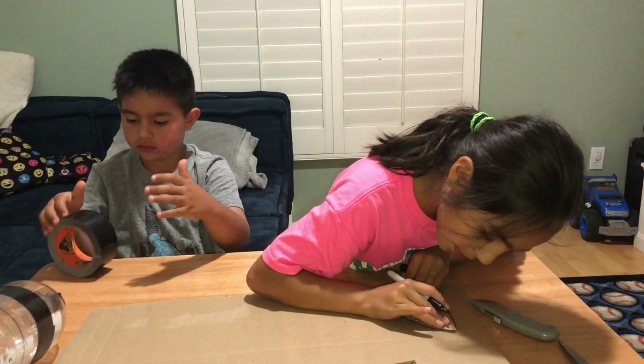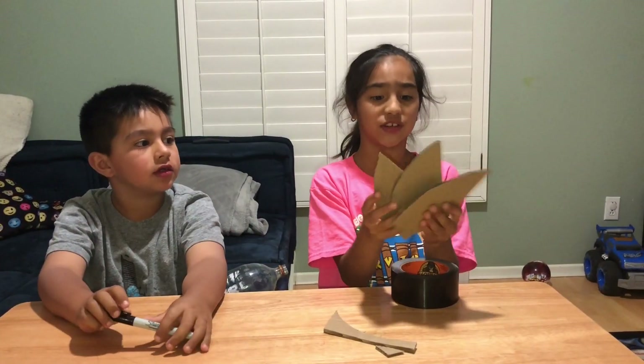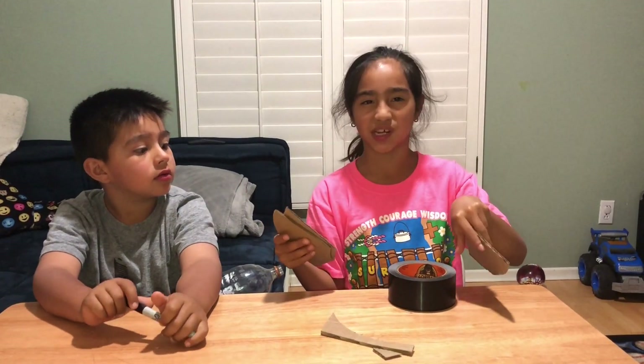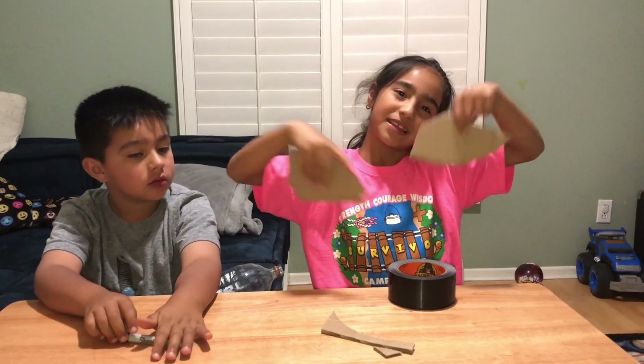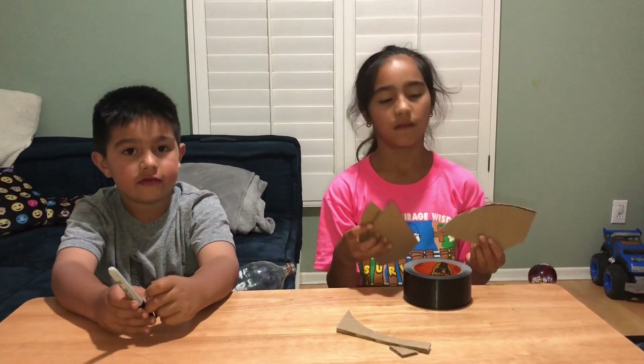I want to cut the three fins so they're exactly the same size. Now we're gonna cover them with silver duct tape. Let's get to it — that's step number five.